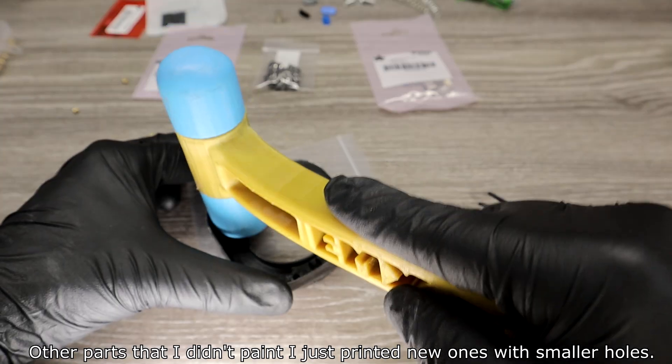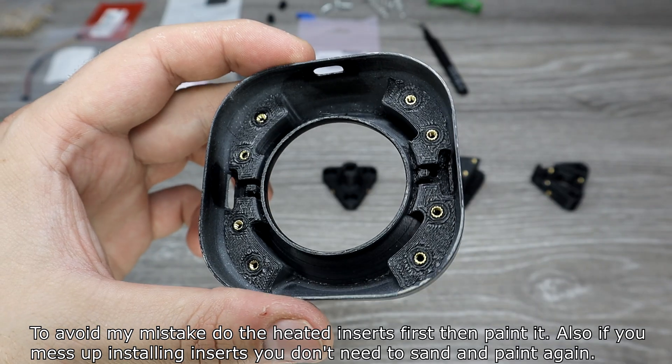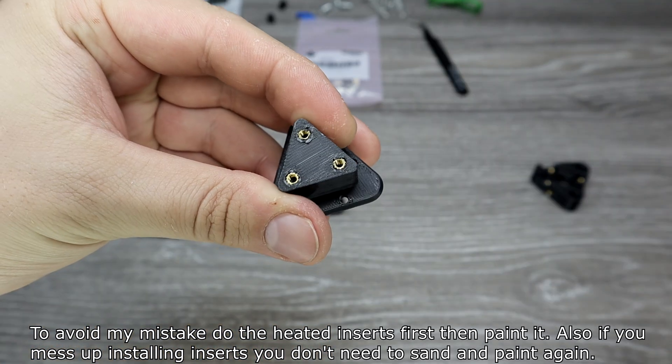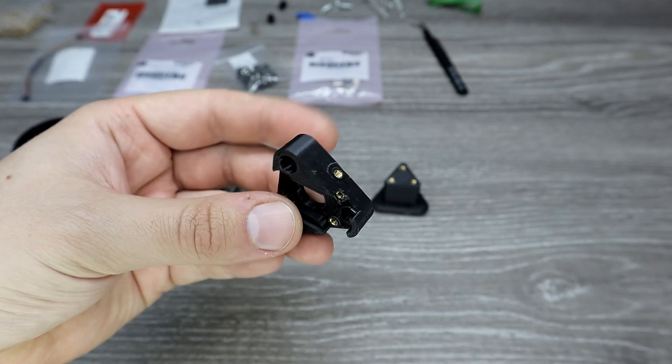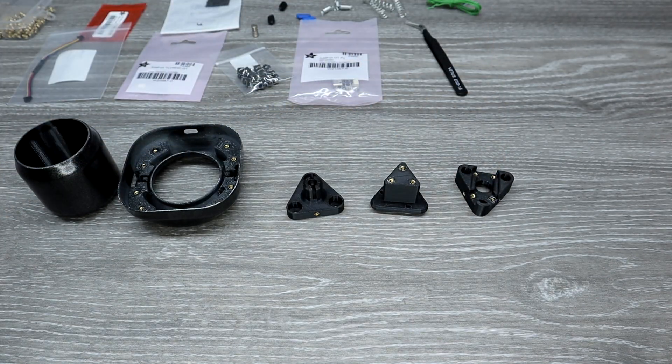For other parts I hadn't painted, I just printed new ones with smaller holes. To avoid my mistake, do the heated inserts first, then paint. That way, if you mess up installing the inserts, you don't need to sand and paint again. Installing the heated inserts didn't come out perfect, but they will do their job.